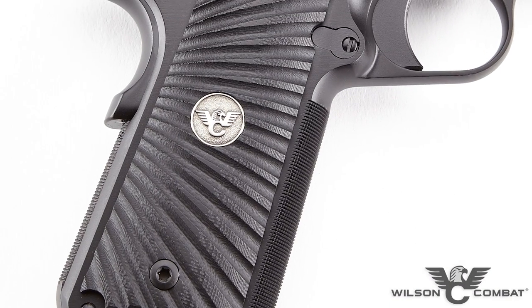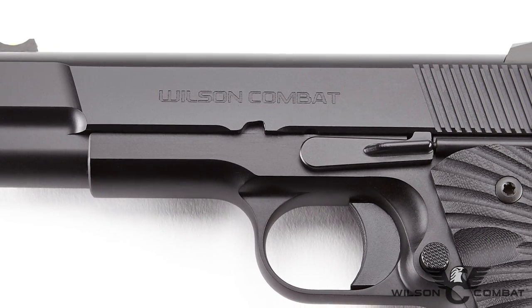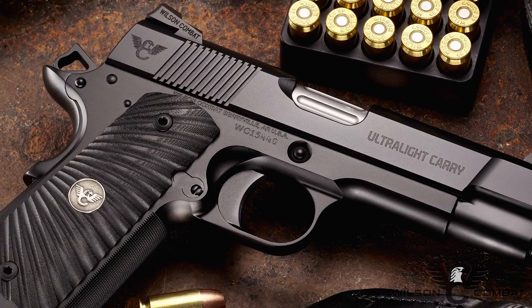Just like its full and professional sized brothers, the Ultralight Carry Commander's frame is made from a tough aluminum alloy that's 60% lighter than a comparable steel frame, and a hard anodized coating under our Armor Tough finish will protect it from many years of everyday carry and use.